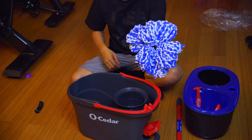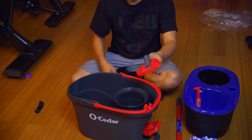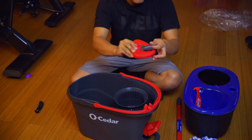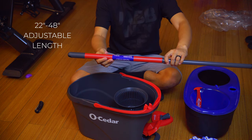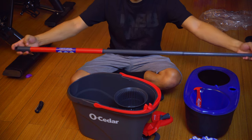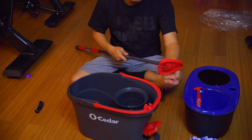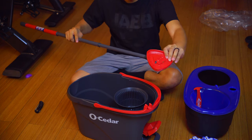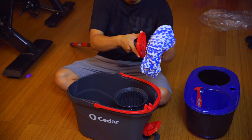The mop head is washable and reusable — it's got a really nice fluffy pattern and design. It says 'RinseClean' on it. This piece attaches the mop head to the handle with a little threaded insert on the end, and it does pivot up and down. The handle is extendable, going from 22 to 36 inches, or 36 to 48 inches. The attachment base has three semi-locking positions.